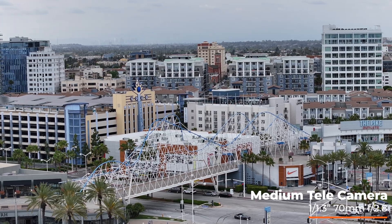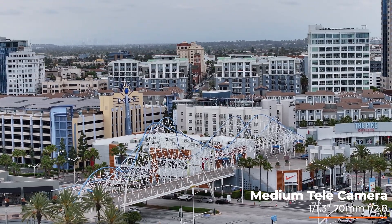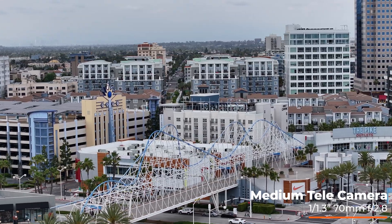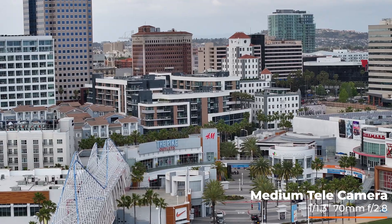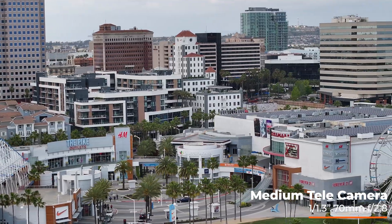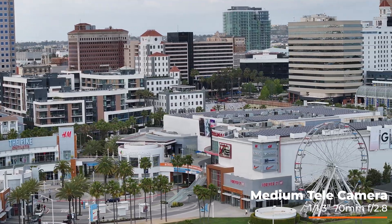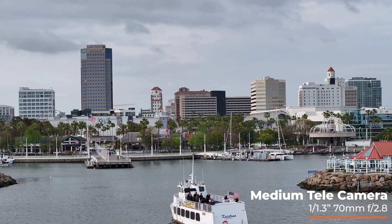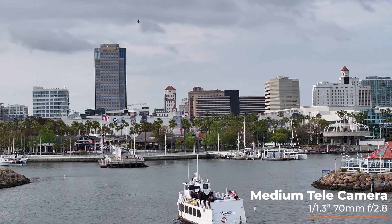And then you can just see the details — beautiful. What I like about this shot is you can see the shops in the foreground, downtown in the mid ground, and then the mountain in the back.